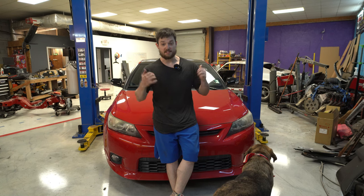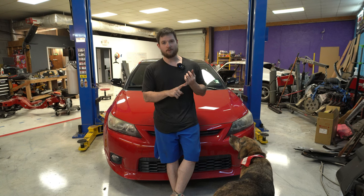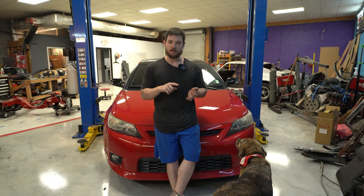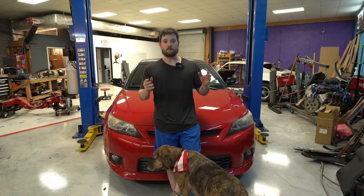I still have more to do on this car. I'm going to detail it, clean it inside and out. However, Jackson has been with me for the better part of all day — he went around with me while I got all the oil and tools I needed. He's an older gentleman so I'm going to take him home and let him relax, then come back and finish knocking this thing out.